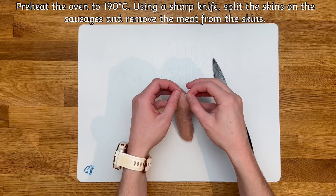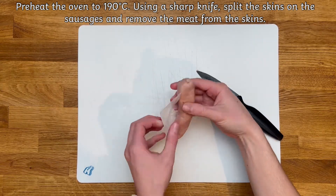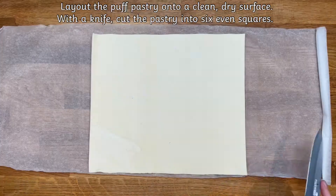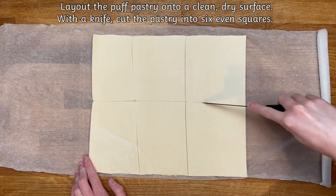First, preheat the oven to 190 degrees and split the skin on the sausages and peel the skin away. Next, lay out your puff pastry and split it into six equal pieces.